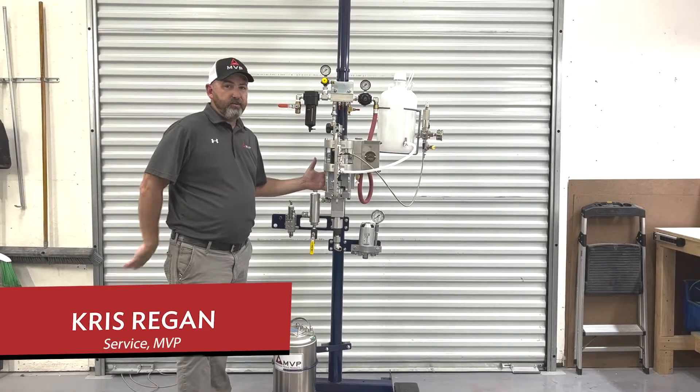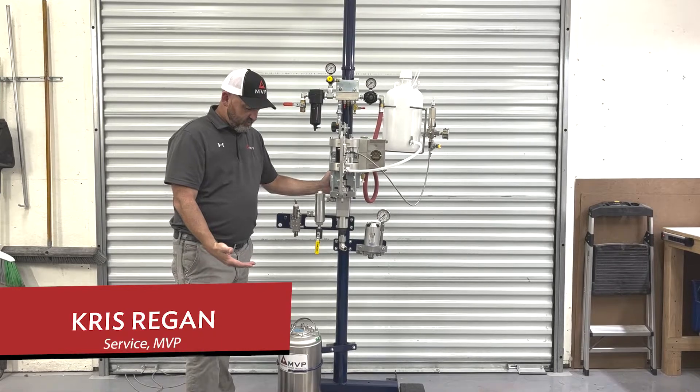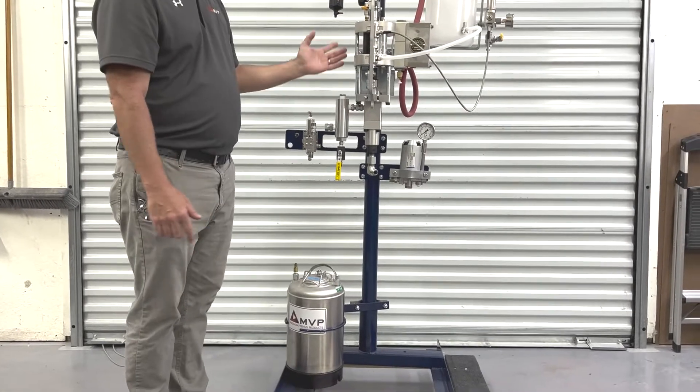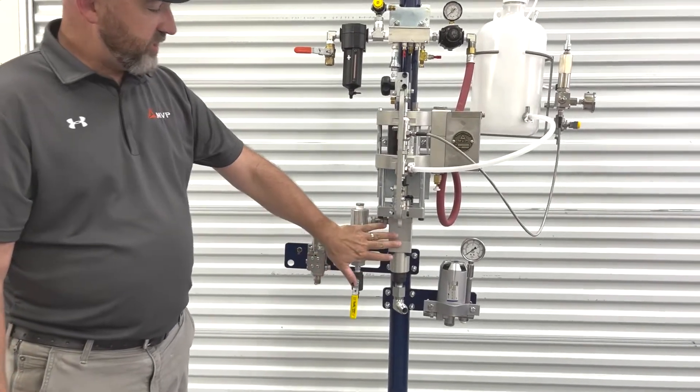We're here with the X units. We're going to go over the individual components and the names. We'll start with the flush tank from the bottom down here. Then we have our power head, our lower section, and our fluid section.